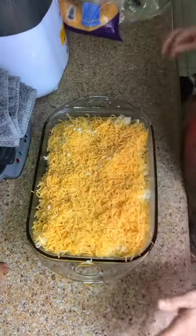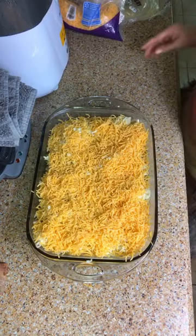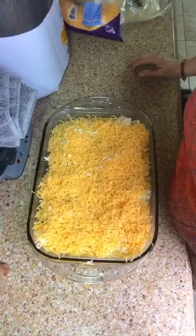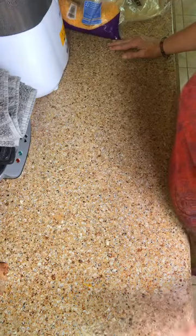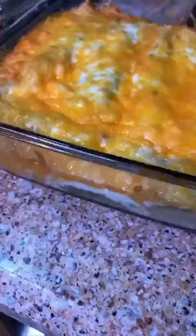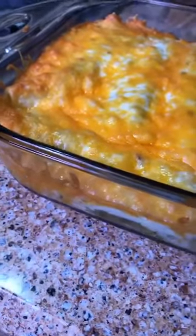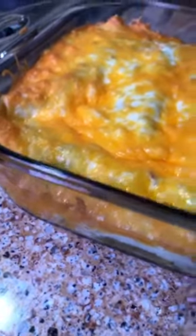Now you're going to put it in your oven and bake it until it's bubbly. Before you ask — yes, I put it in the oven uncovered, I didn't cover it up. Okay, everybody, they're done. They were in the oven for 30 minutes, and as you can see they're nice and bubbly.